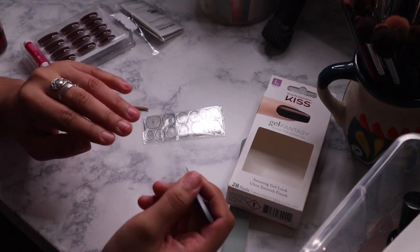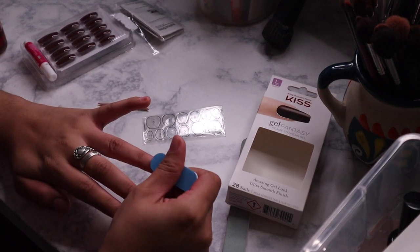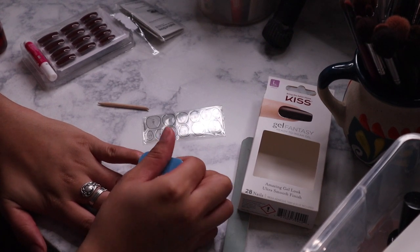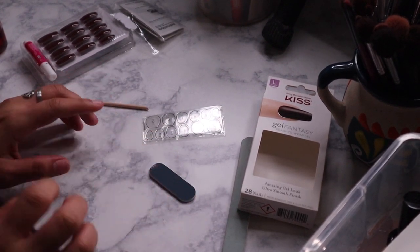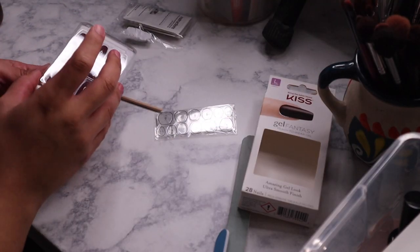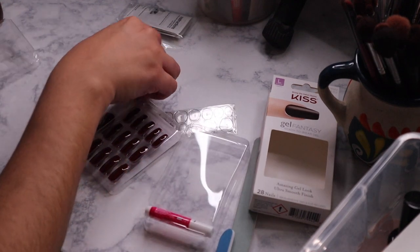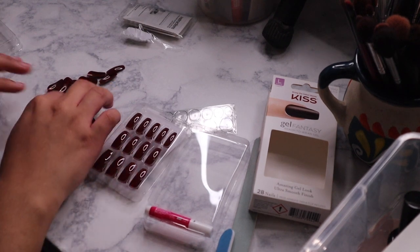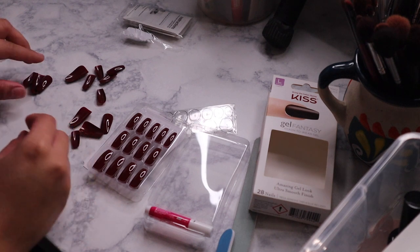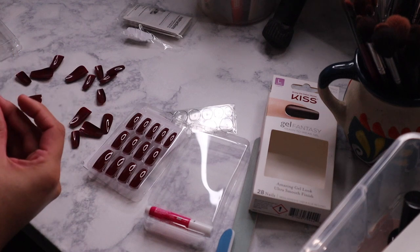Now that we've pushed all our cuticles back, we're going to go ahead and file our nails to get rid of any oil and give that glue a nice grip. But before I do this, I'm going to prep my nails because I want the glue to be tacky, not slippery. I'm going to go ahead and select my nail size. Usually the smallest one goes on my pinky, and even then they run a little bit big, so keep that in mind. This one is a number 13.